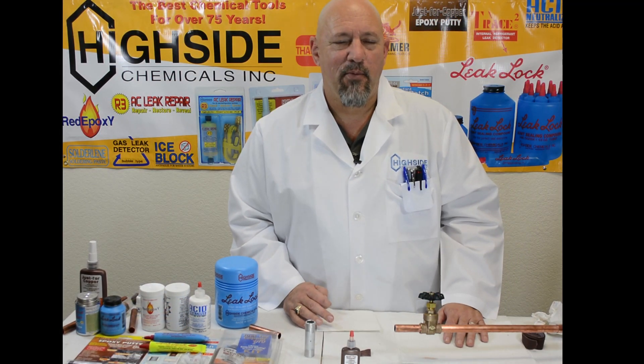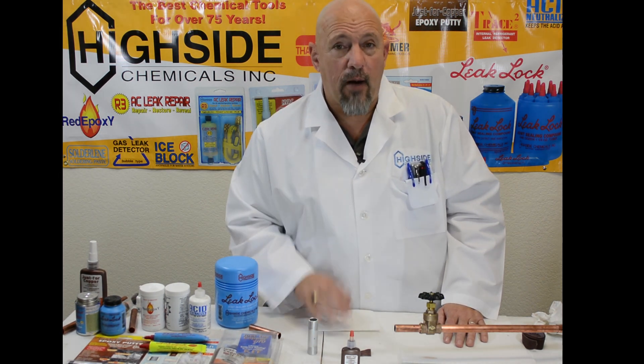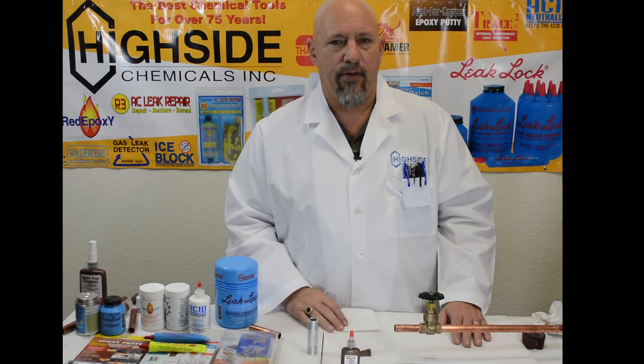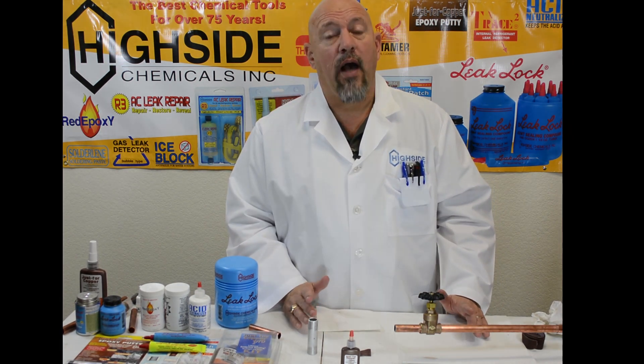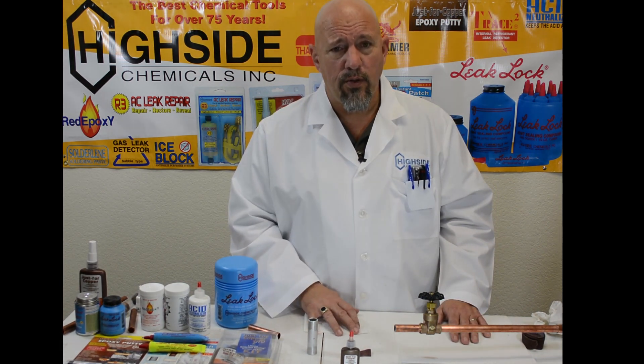Live from the Highside Chemical World Headquarters again. We are not going to pull a fire permit again, but we need to put aluminum and copper together. This is becoming a more common combination in the HVAC, plumbing, and industrial world.